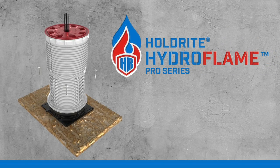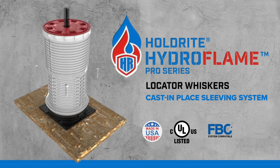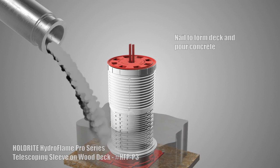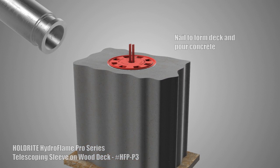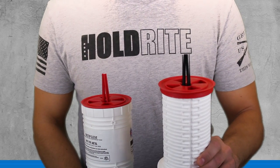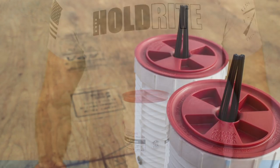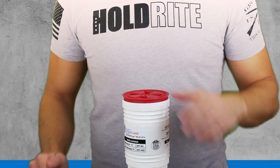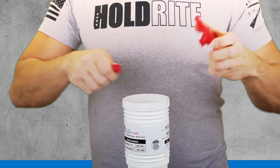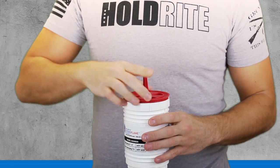Holdright Hydroflame Pro Series Locator Whiskers: easily locate buried sleeves after concrete pour. Quickly identify plastic pipe — red whiskers — or metal pipe — black whiskers — sleeve penetrations. Simply remove the safety cap to find the built-in locator whisker. Remove the locator whiskers from the underside of the cap and install on the top side, then reinstall the safety cap.